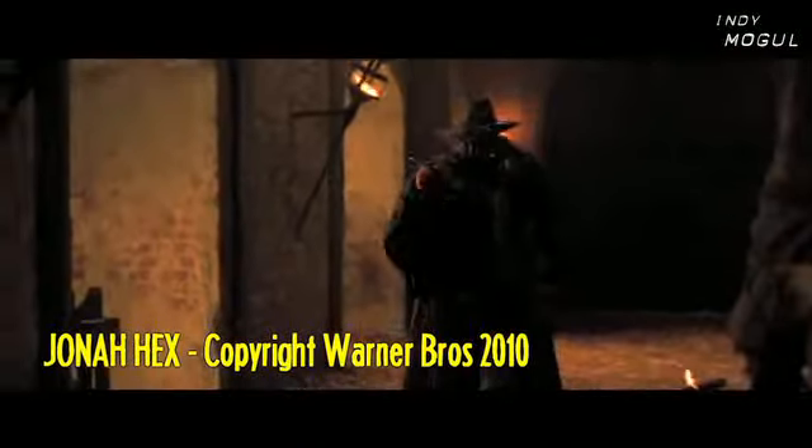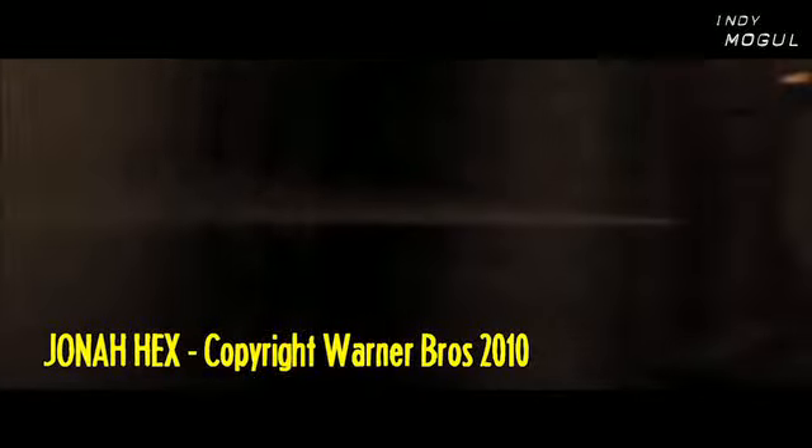Now in Jonah Hex, he uses a gun that I'm calling The Dynamite Gun. It's a combo pistol crossbow that shoots sticks of dynamite. Here's what it looks like from the trailer. A Hollywood effects guru probably put hundreds, if not over a thousand dollars into this one effect. I'm gonna spend less than twenty dollars on it.